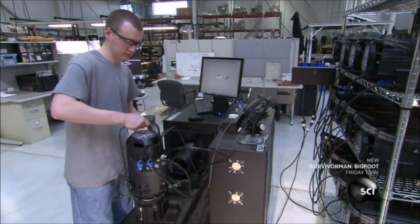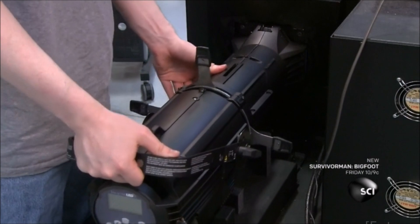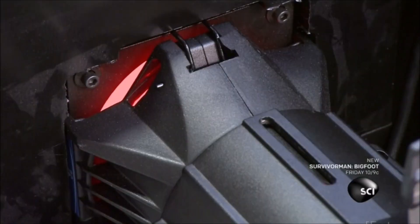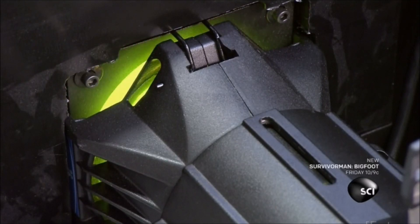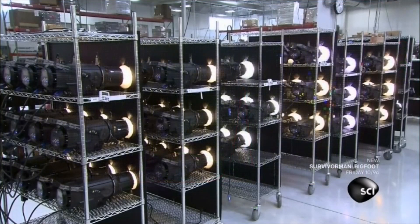The stage light is now finished and ready for a thorough quality control check. They plug it into a testing machine which powers it up and verifies several functions. The machine also calibrates every color to ensure consistency in every stage light they manufacture.